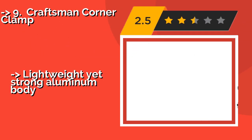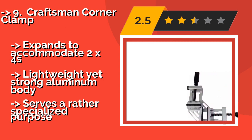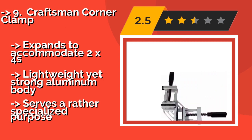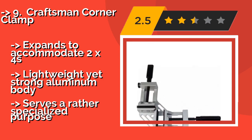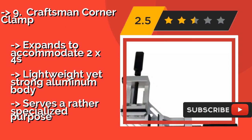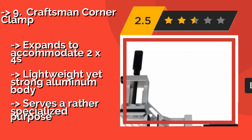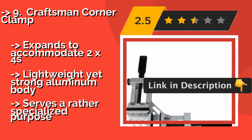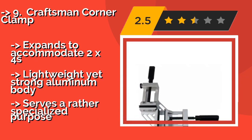The list starts with the Craftsman Corner Clamp. Properly bolted, the Craftsman Corner Clamp, about $44, offers excellent stability while securing butt joints, dovetails, and even mortise and tenons for gluing. Independent jaws allow you to hold lumber of different dimensions in place and ensure that the joint is flush. It expands to accommodate various sizes and features a lightweight yet strong aluminum body, but serves a rather specialized purpose.